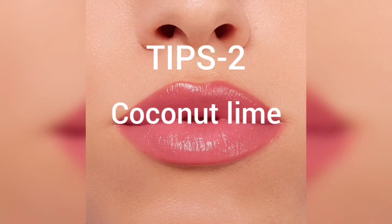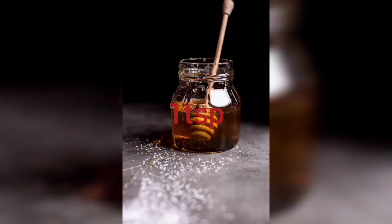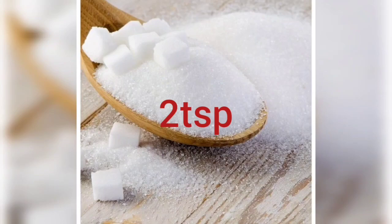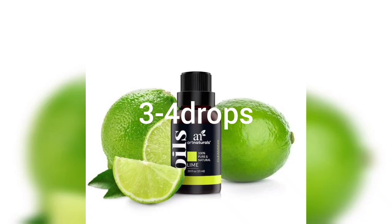Tips number 2: The coconut lime pack. Ingredients: 1 teaspoon virgin coconut oil, 1 teaspoon honey, 2 teaspoons sugar, 1 teaspoon olive oil, 3 to 4 drops lime essential oil. You can also add 3 to 4 teaspoons lime juice.